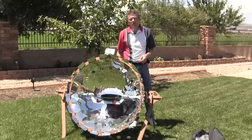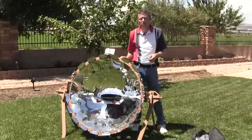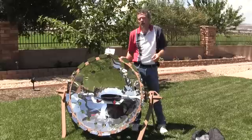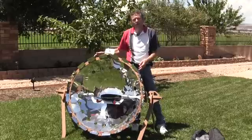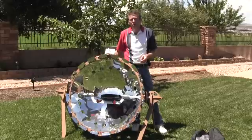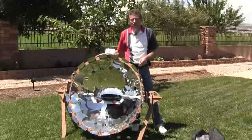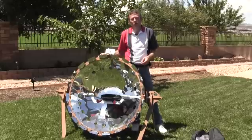The CookUp 200 is a deep dish parabola and is smaller in size and diameter than some of the other parabolic cookers we carry, making it more compact and portable. It measures about one meter across, or roughly 3.5 feet in diameter. Because it is smaller, the capture area of the parabola grabs and concentrates less sunlight than a larger parabolic.